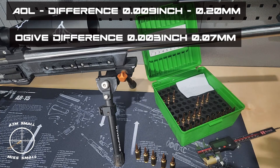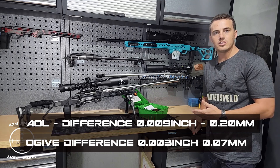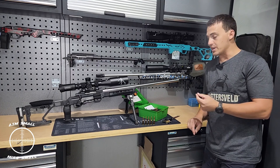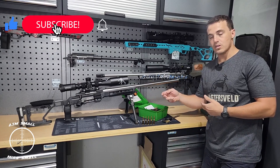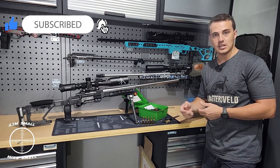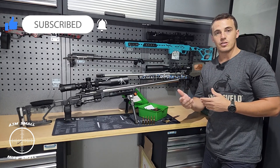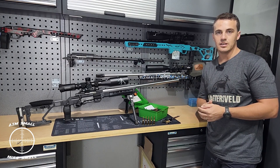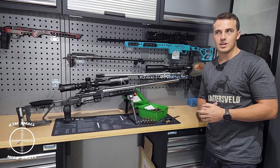And there you have it guys — that is why I use the ogive. It gives me better, more consistent readings throughout the bullets. As you saw, the overall length measurements had noticeable variation, while the ogive readings from bullet one to five were very close to each other. That's the key difference, and that's why I prefer the ogive measurement. Nice and short video for you guys.